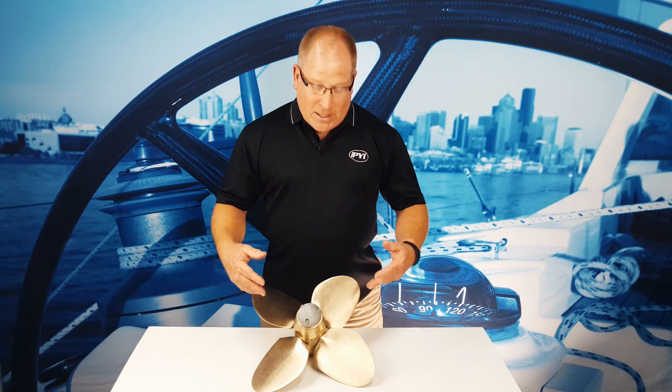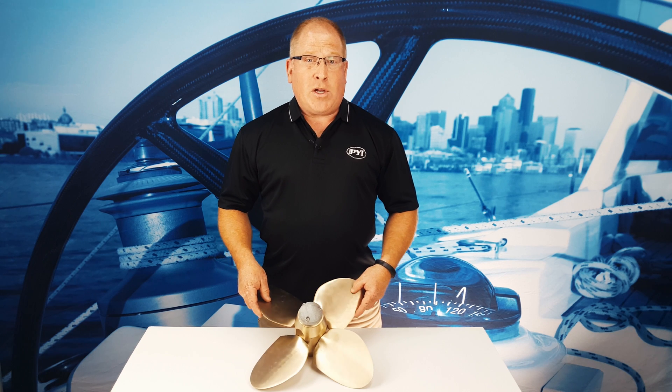Hi, my name is Fred Hutchison with PYI, and today we're going to talk about the MaxProp Easy. We're going to talk about taking it apart, what it means to take it apart, and how to get it back together.